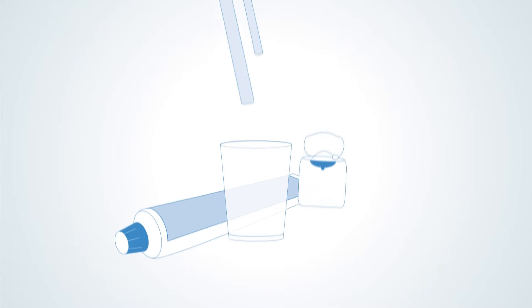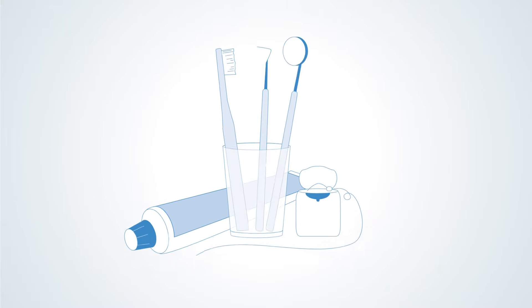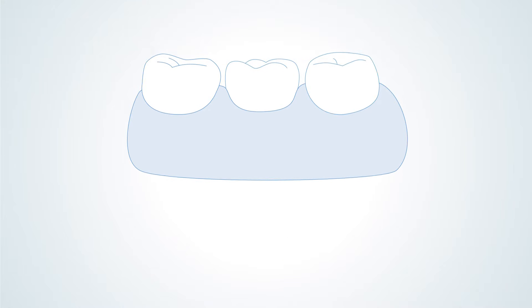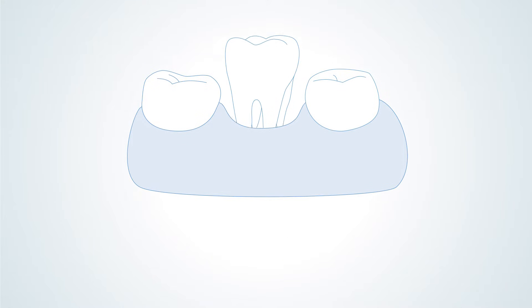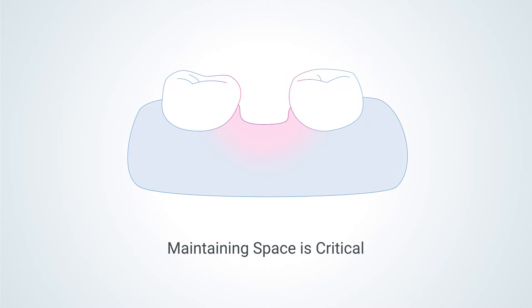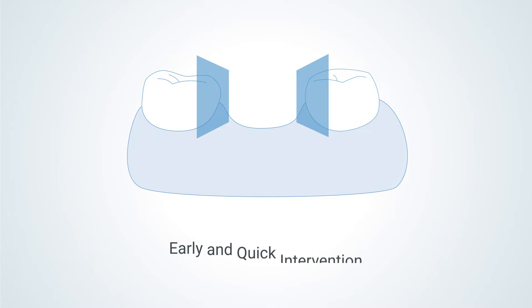Primary dentition plays an important role in a child's growth and development, not only for proper speech, chewing, appearance, and hygiene, but also to guide erupting permanent teeth. Premature loss or extraction of primary molars can have significant detrimental effects because of tooth drift. Maintaining space is critical for setting up a child's mouth for successful development, but it requires early and quick intervention.